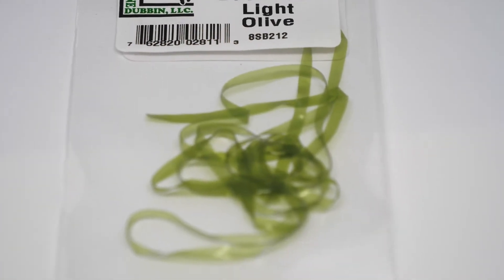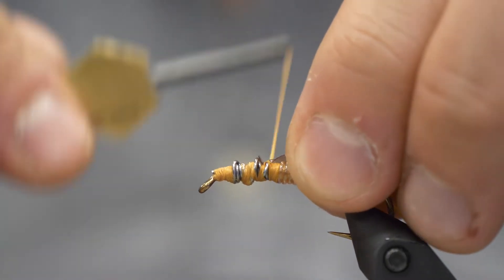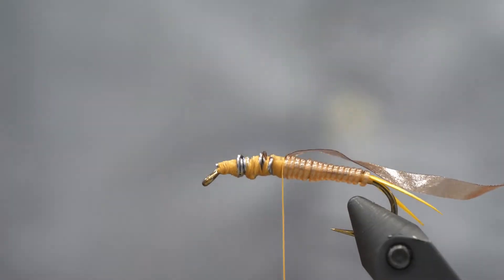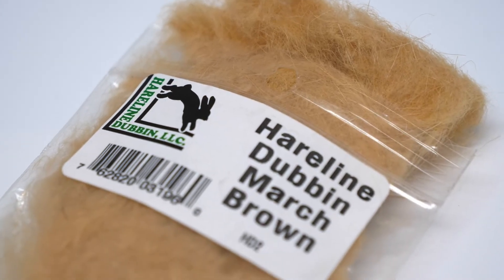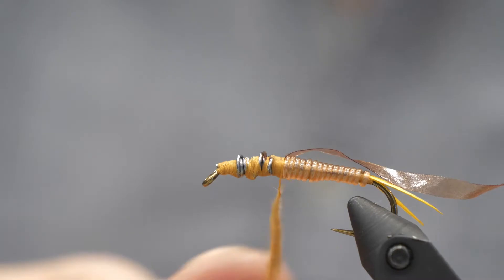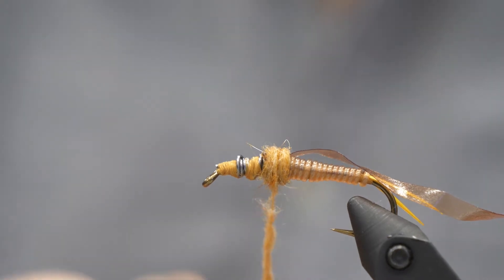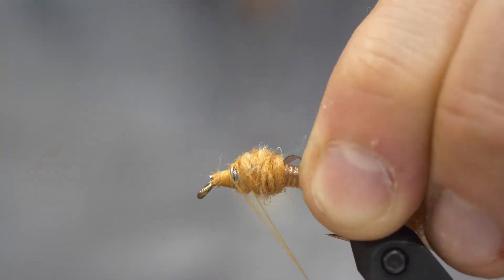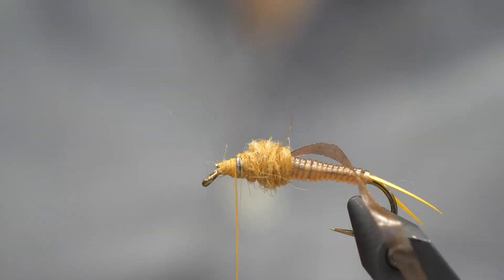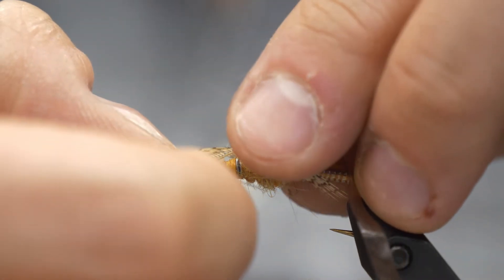Now we're going to tie in our Scudback — this is one-eighth inch Scudback. I'm using an amber color because it matches the golden pattern of this fly, but feel free to use olive, brown, or whatever color you want. Now we're going to use dubbing to build up a ball. I'm just going to noodle this on with my fingers — that's where you roughly wrap the dubbing around the thread, but you could certainly make a dubbing loop. We do want a pretty chunky body, and we can tease out some of these fibers with a toothbrush or a bodkin when we're done.